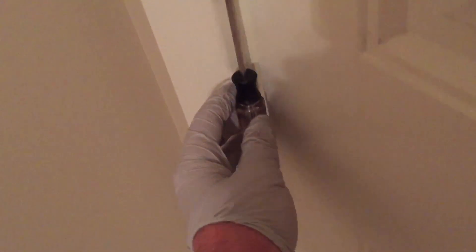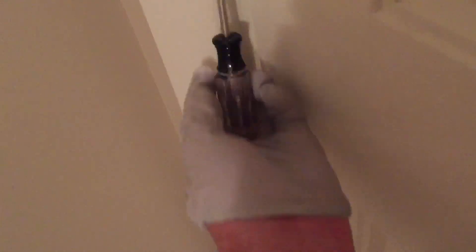You just need to get a screwdriver that's small enough that when you put it underneath here, it will contact only the pin and not the hinge. And with a few bumps — sometimes you need to use a hammer — you'll knock that pin up.